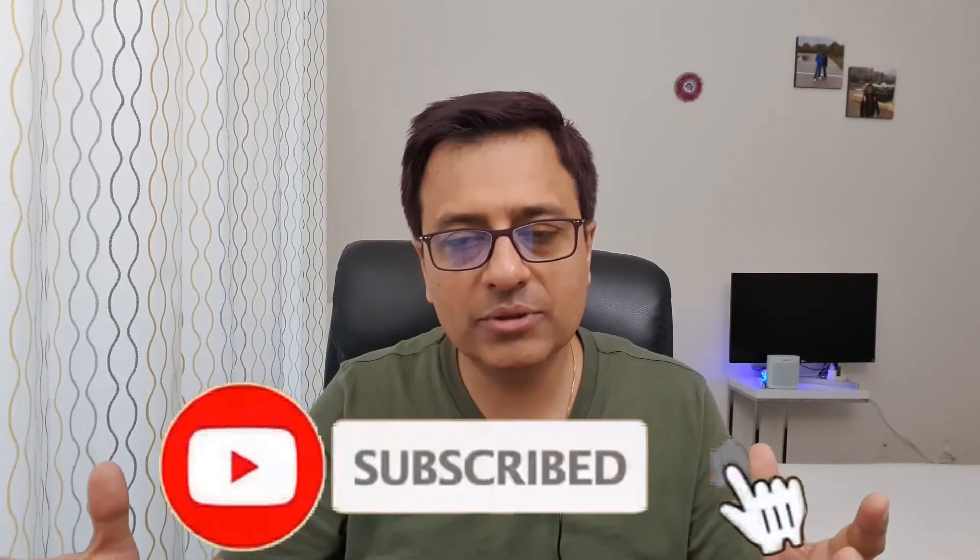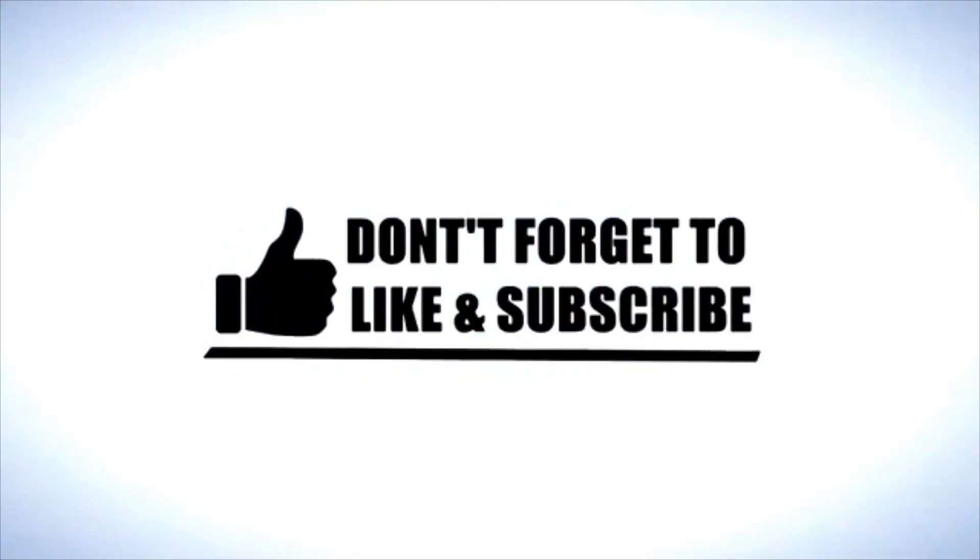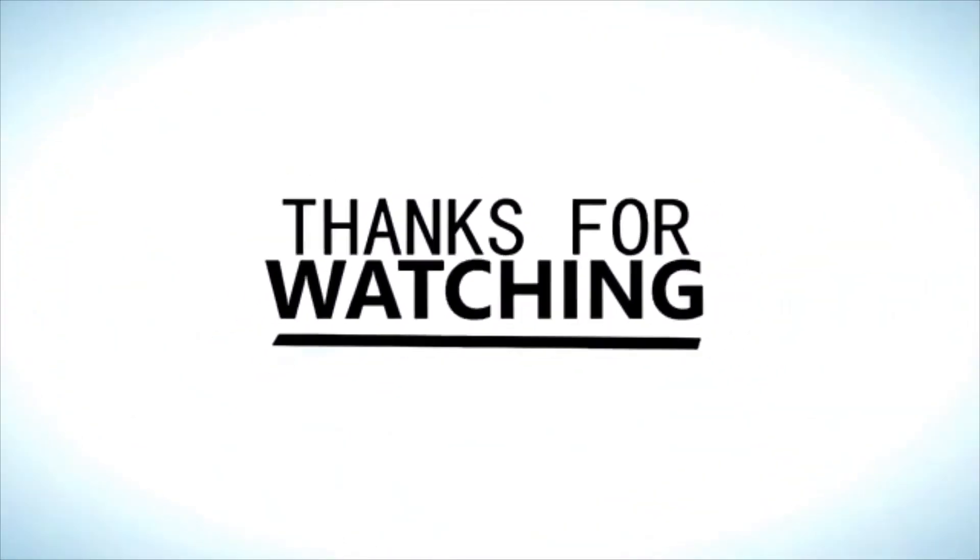And friends, that was my list. I know many people may agree or disagree. Until then, stay safe, stay healthy, watch healthy videos, and have a great day.